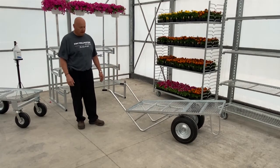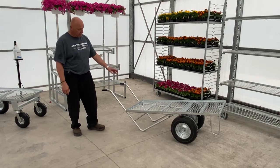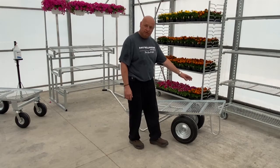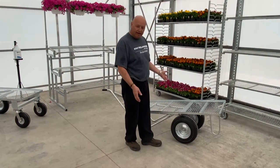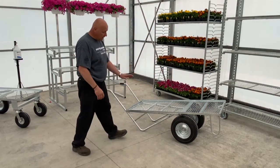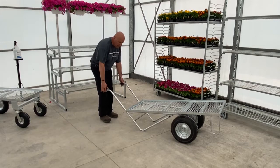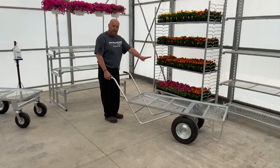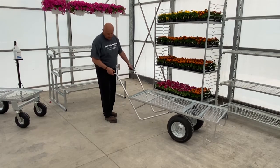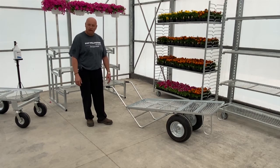The next one I want to show you is our dual barrel cart. Customers were loading product on the front and having it tip, so the bars you see on it are there to help prevent that. You can see the tilt design when it's sitting down, but when they have it loaded and lift it up, it levels right out so the plants won't fall off. The tires are foam-filled, which helps with low maintenance — you don't have to worry about running out of air — and they handle all types of terrain.